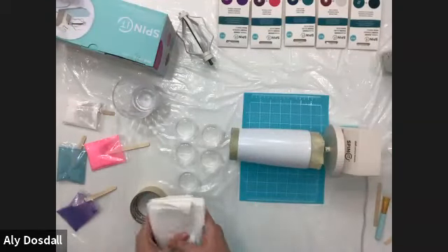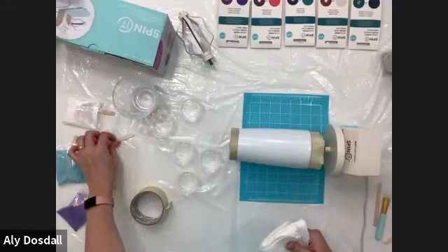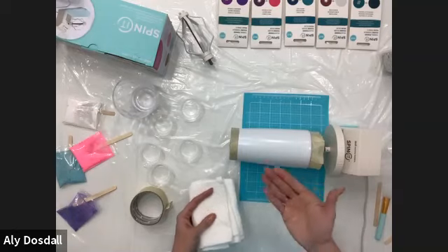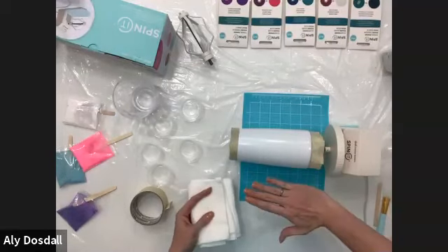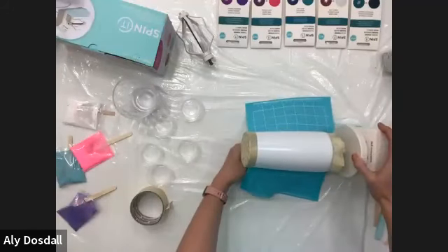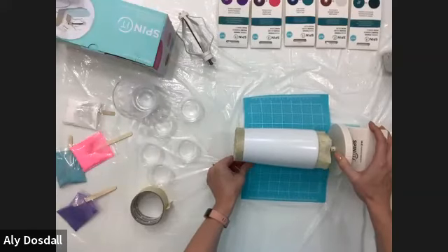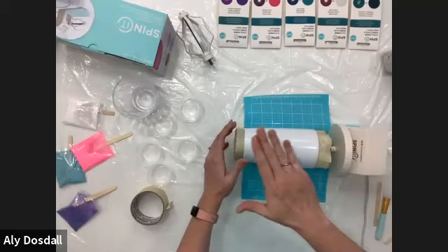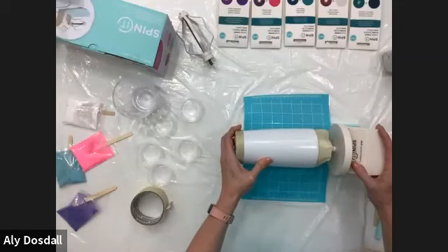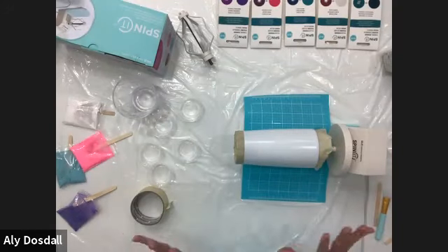One other issue: once you get resin on the cup, be careful not to put too much because it will weigh the cup down and drip off. If your cup starts getting heavy and pulling down, you can put something underneath the machine to even it out so everything is level. I'm going to do this preventatively, because I know this particular cup with resin on it is going to weigh down a bit.